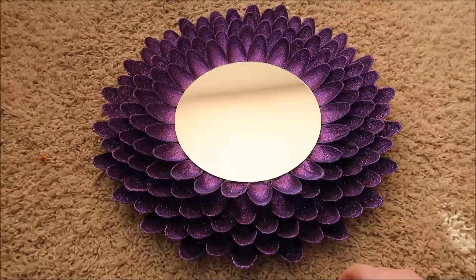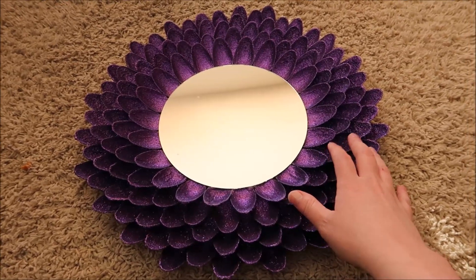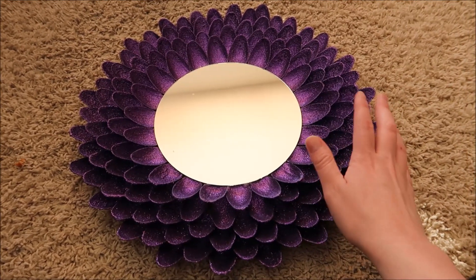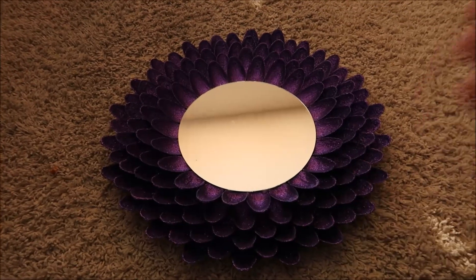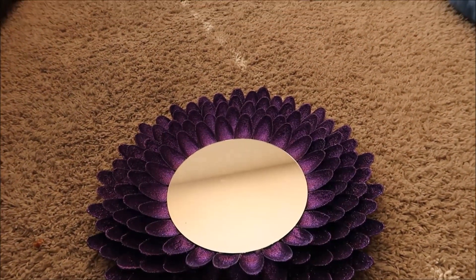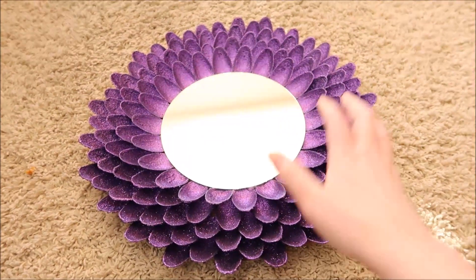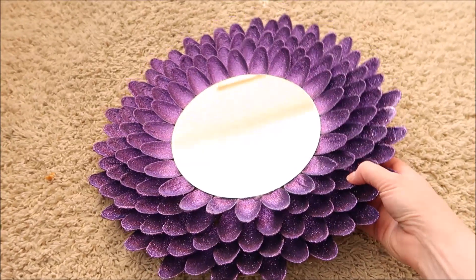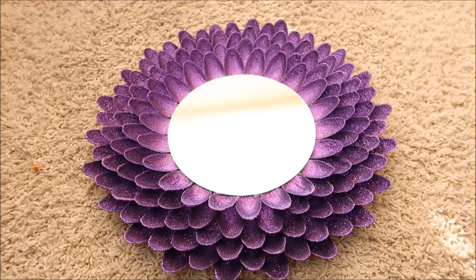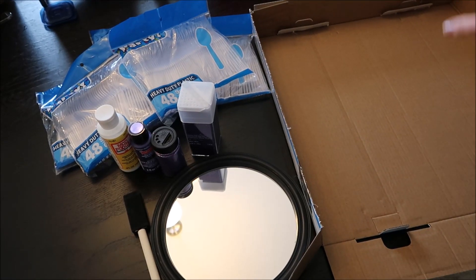Hey everybody, welcome back to my channel! I'm here to share a new easy DIY where you can get pretty much everything at the Dollar Tree — they sell the paint and glitter there too. I got the spoons and everything at Dollar Tree. I'm going to show you how to make this awesome little spoon mirror, so let's get crafting.